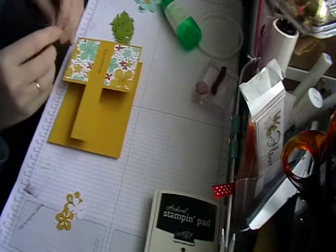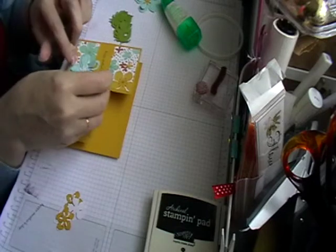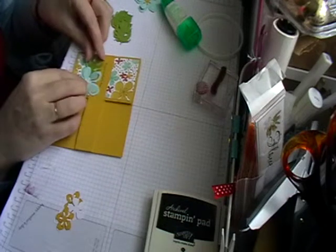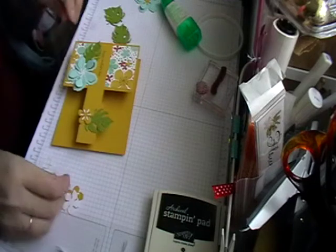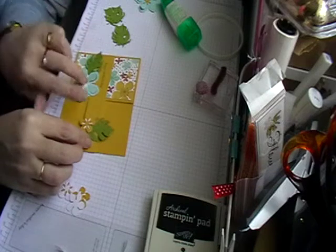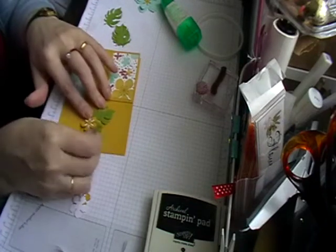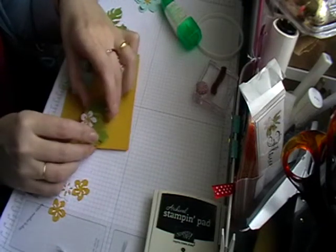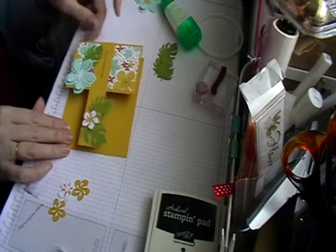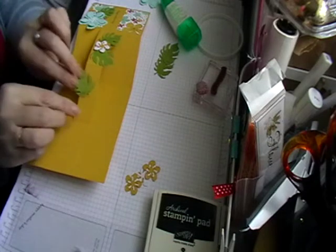With your first one you just want to lay it down where you would like — there's no right or wrong with this. If you want to add a leaf you can; if you don't, you don't have to. Just make sure that whatever you add doesn't pass the edge of the card or any of the edges, otherwise it won't go into your envelope. Just have a play around. You can even put your card down flat — it will bend up a bit — it gives you an idea of where you would like to put your decoration.